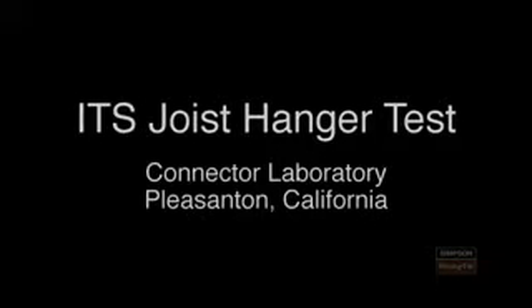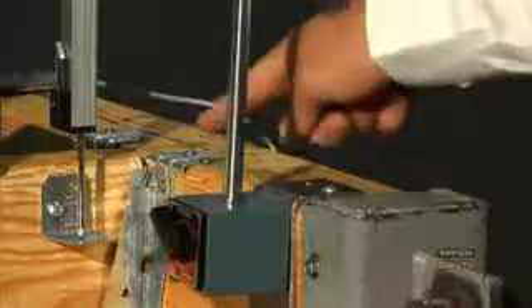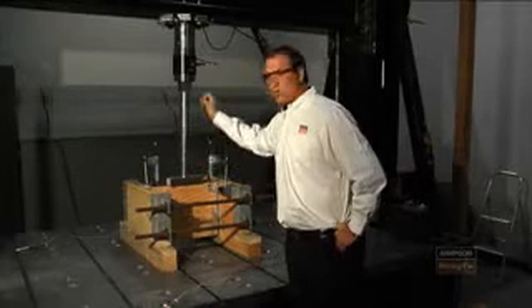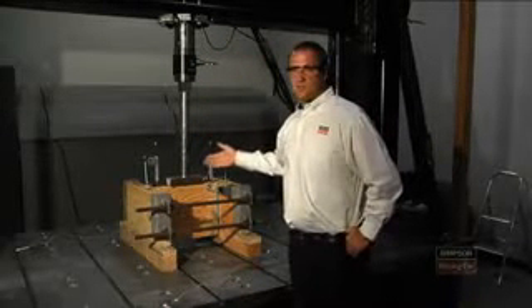This particular product that we're testing is our ITS hanger. It's a top flange hanger that is attached to a wood header. We've got a joist with a loading bar that's going to spread the load out that we're transferring to it, and this actuator will apply a load until it sees the ultimate capacity.